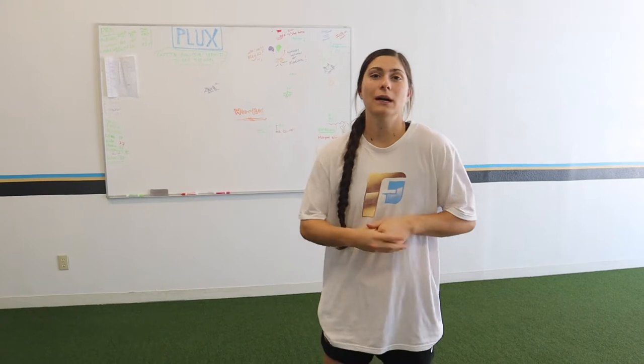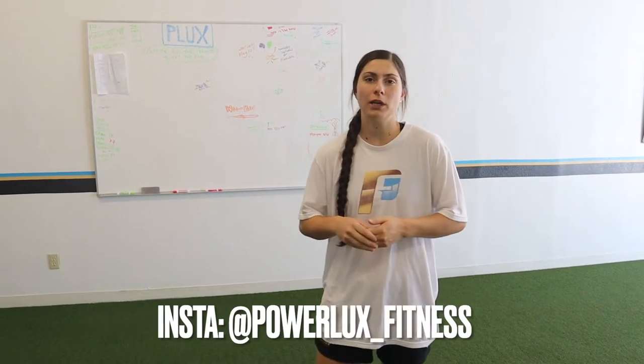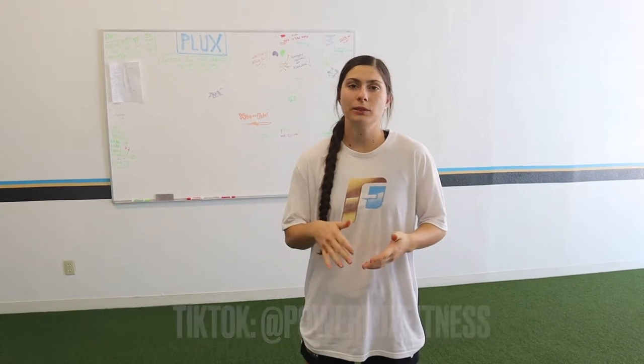Welcome back to another video. Today we have an in-season jump training and strength training program for volleyball. We've got some jump training, power work, and strength stuff. Since we are in season, we're not going absolutely crazy, but we are still lifting to maintain strength and get corrective exercises in — a lot of pulling to reverse the repetitive motions of volleyball and make sure we don't have any imbalances. If you enjoy it, please give it a thumbs up and subscribe. We post new videos every Tuesday and Thursday.